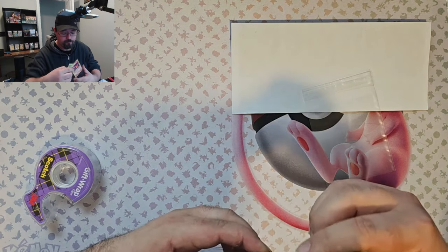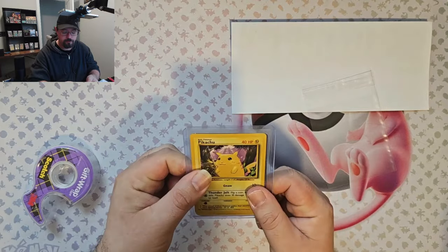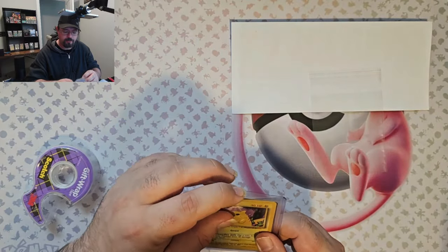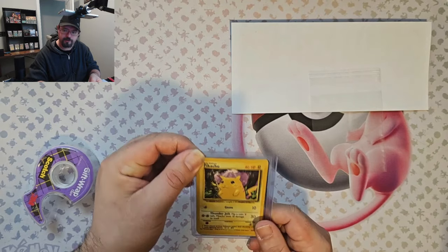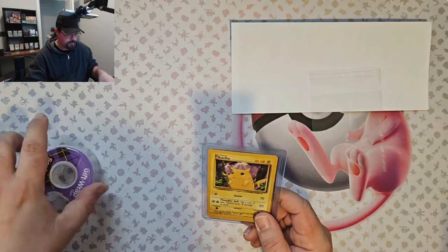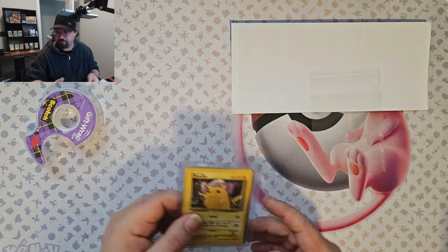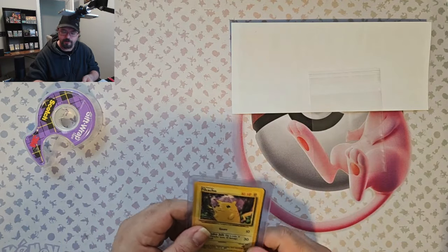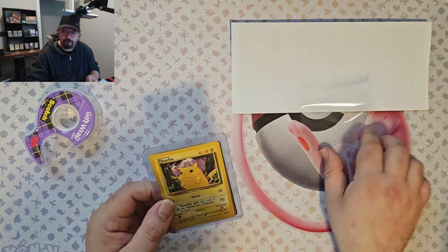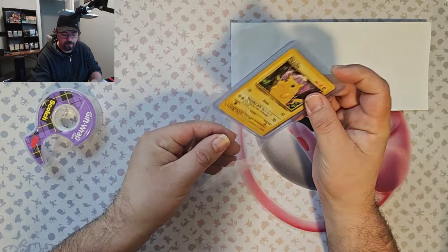Also, make sure before you even pack something up, you give it a good look over. When I do four in one, I'll put it in a team bag, because trying to put two sleeves of two cards each into a top loader, you're going to damage it. Unless you don't want to use scotch tape on foils when you're packaging more than two. If you package two, no problem — just make sure the sleeve opening is down so you can put the tape over, or else the cards could come in contact with the tape. But with four foils and two sleeves in one top loader, drop it right in there.